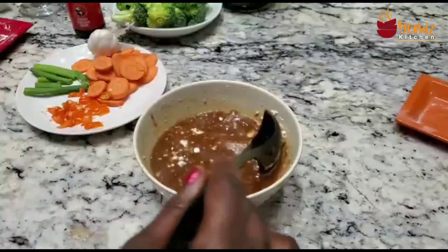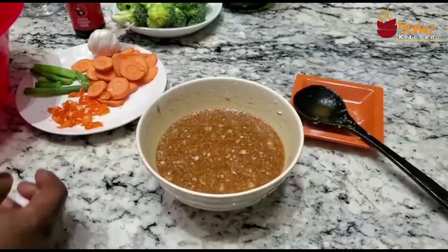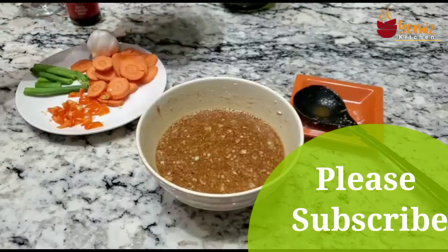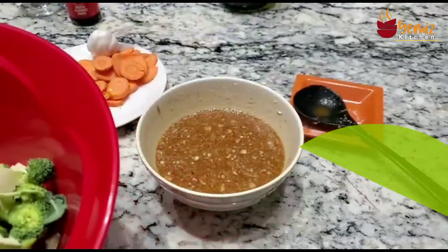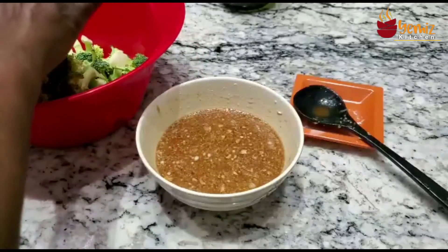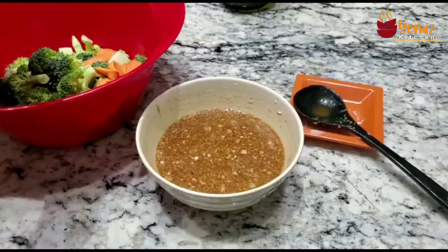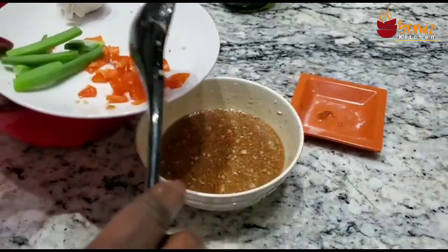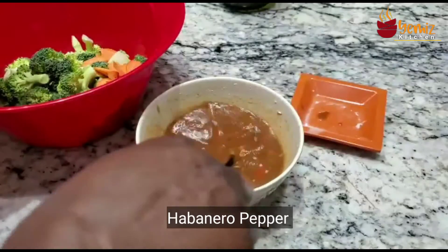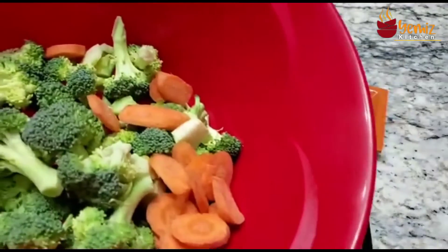I'm going to take my broccoli, rinse it, and put it in the microwave. You can steam it for like five minutes in salt water. I'm using some carrots — I'm going to put my carrots in here. I like pepper, so I'm putting my habanero pepper in my slurry. I'm going to rinse the broccoli and put it in the microwave for about five minutes.